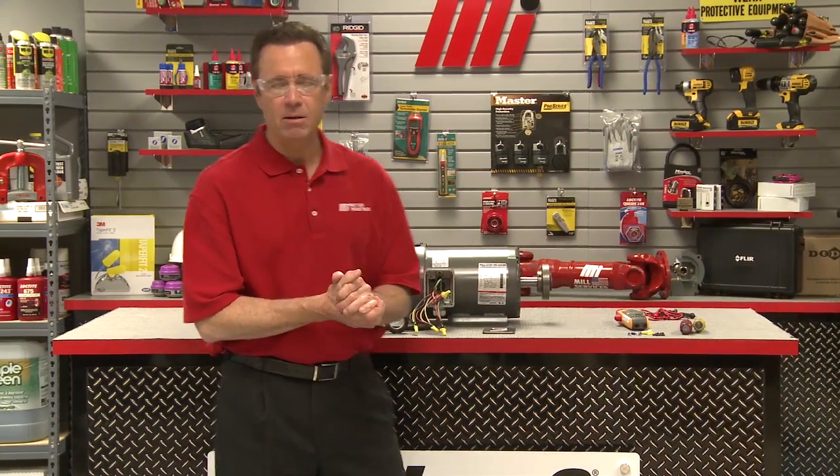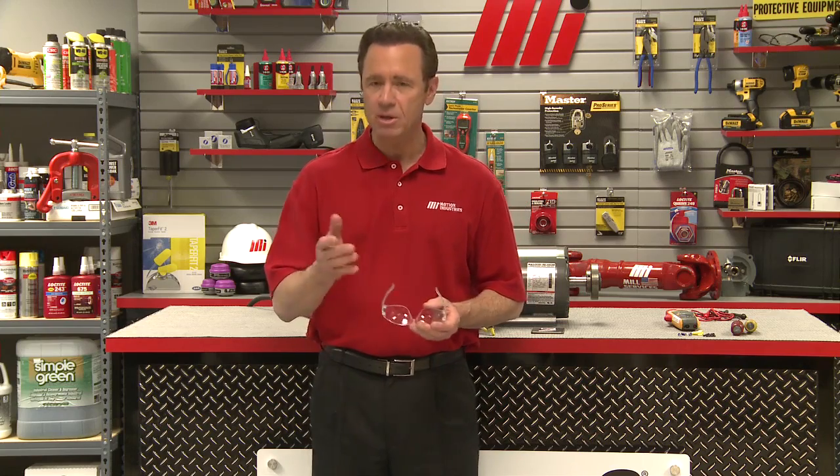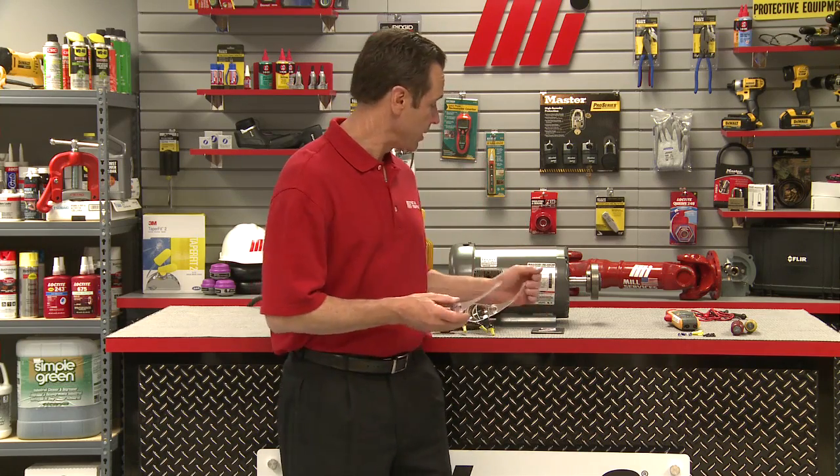Thank you, Dave. That was Dave Felt from Baldor. It seemed pretty simple, but remember: safety first. Proper PPE and make sure you follow all the directions. If you have any questions on anything you saw here, contact your nearest Motion Industries branch location and they'll be able to help you. Hopefully today this will help you with your practical application. Don't forget to look for other how-to videos with me, Tom Clark, as your host. Thanks for watching.